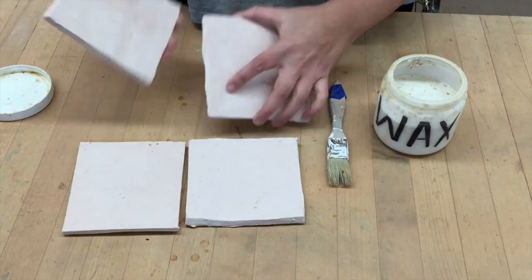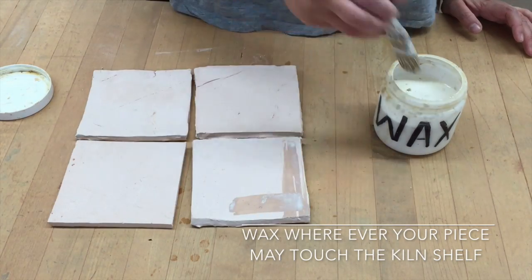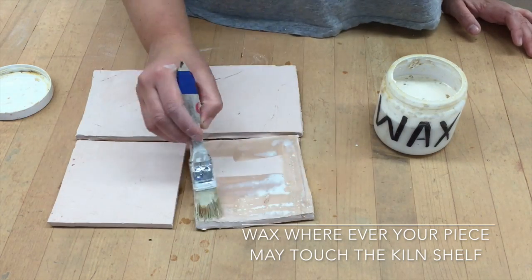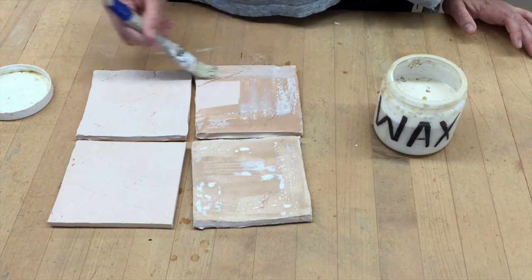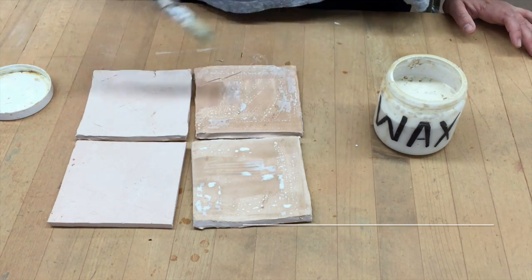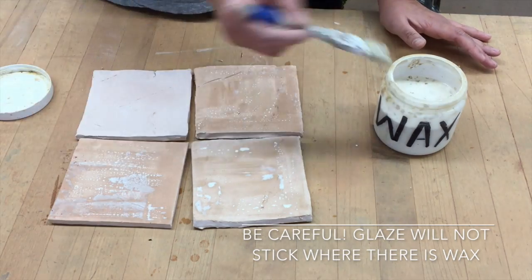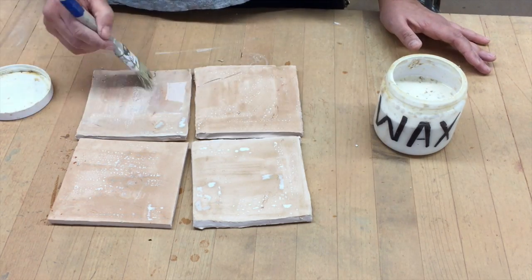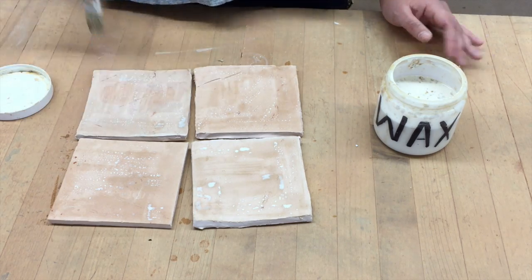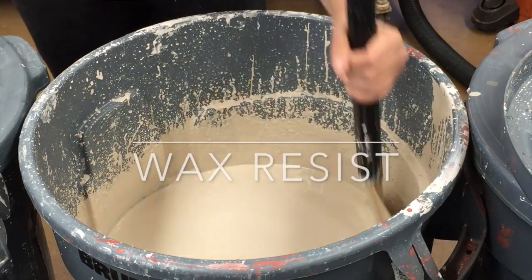Now before we start the techniques, we want to prepare our pieces. You want to wax the bottom of the piece — in this case tiles — and this is wherever it's going to touch the kiln shelf. You want to be very careful because glaze will not stick wherever there is wax, so you want to make sure that it doesn't get where you don't want it to be. You want to wipe off the extra wax so that when you dip it in the glaze it doesn't come into the bucket.